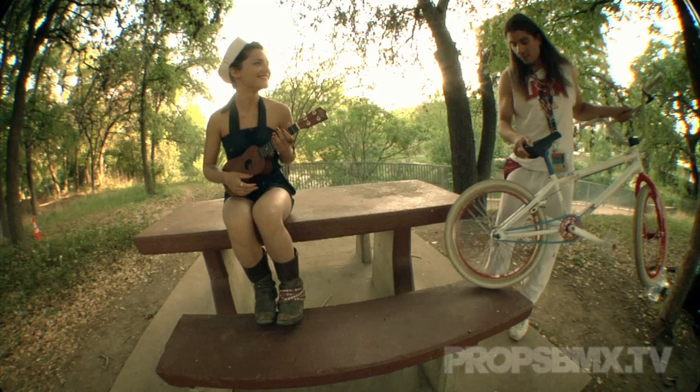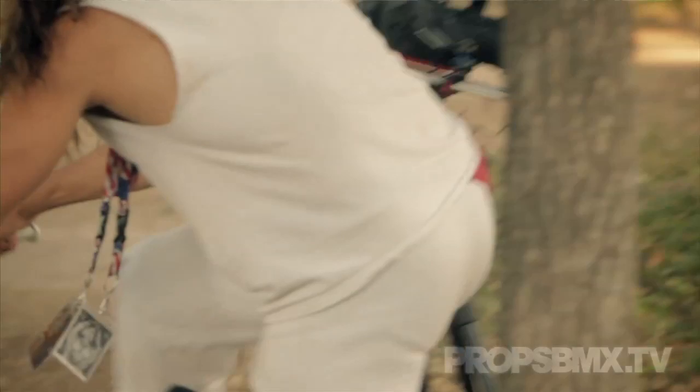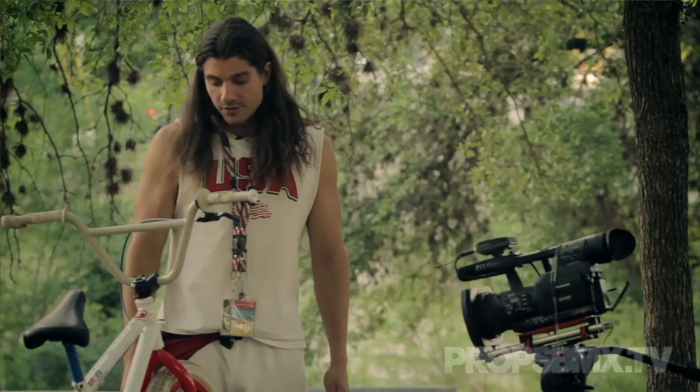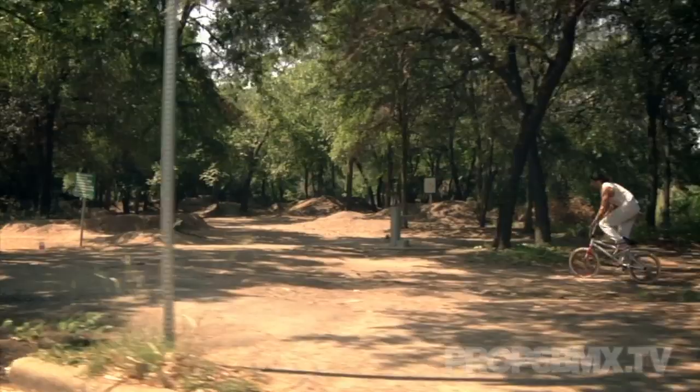She's going to play a beautiful song for us while I ride for a little bit. This is the first new bike I've built up in about 13 years. Pretty much my only prerequisite is that I'd like it to be red, white, and blue — USA themed.